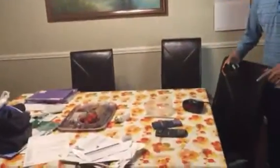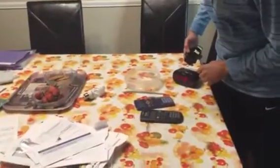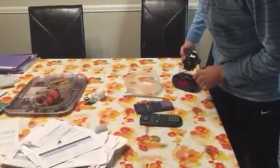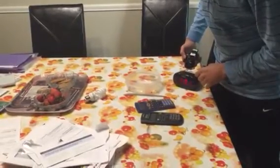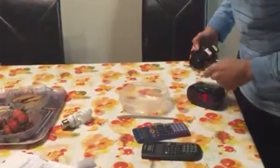Such as this alarm clock right over here. As you can see, it starts changing time just by this being near it. And that's all the static electricity.